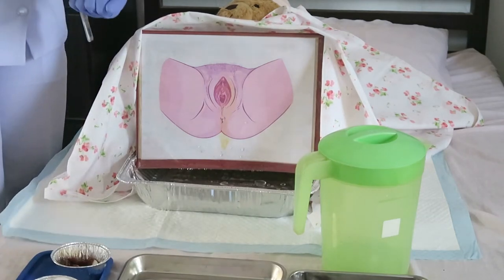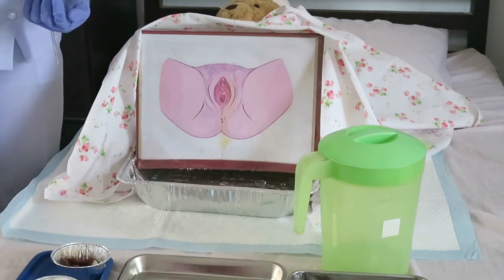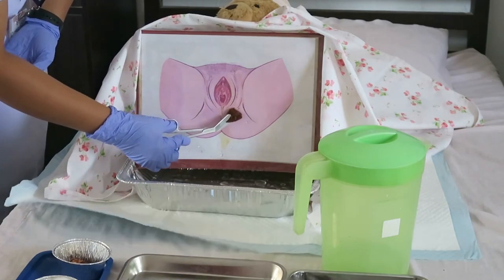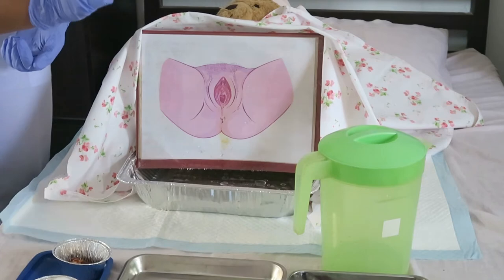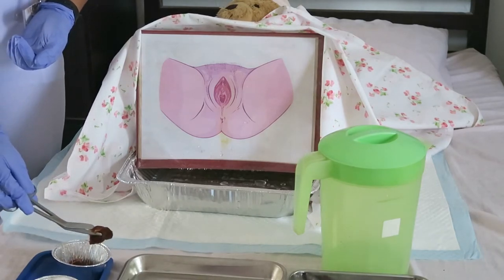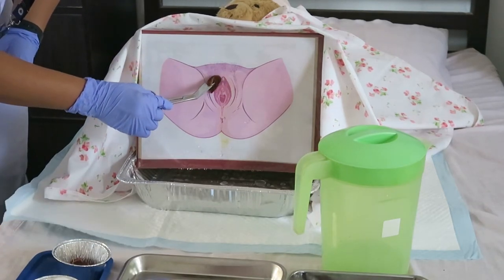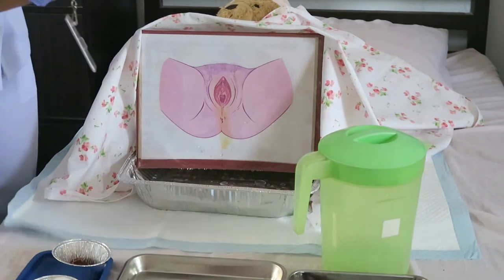The rationale for this is that secretions tend to collect around the labia minora and facilitate bacterial growth. I will now start from the farthest labium minora, then discard. Do likewise on the opposite side with the next cotton ball. Next, with the fourth cotton ball, cleanse starting from the symphysis pubis in a figure-seven stroke by way of the internal labium toward the anus, then discard. Do likewise on the opposite side with the next cotton ball.